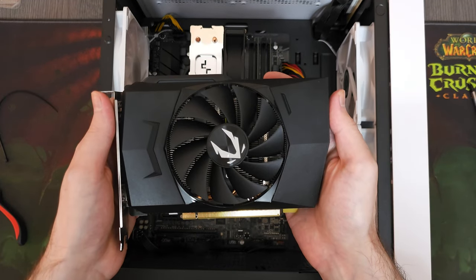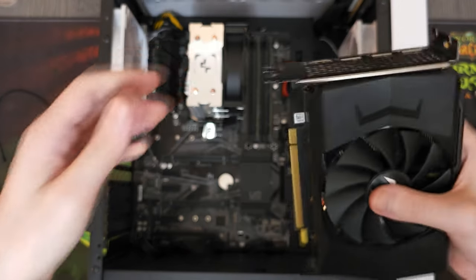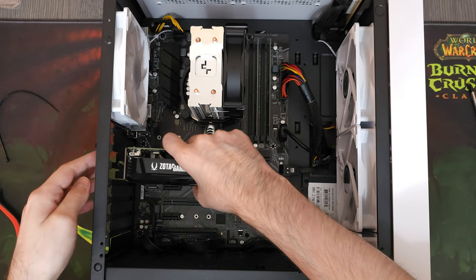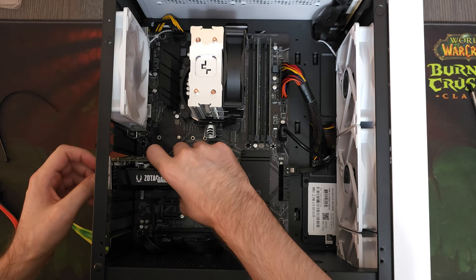As for the GPU, I'm using the RTX 3050 that I featured in one of my previous videos. I was supposed to sell a PC with this GPU, but the buyer asked me to replace it with something else, so here we are.